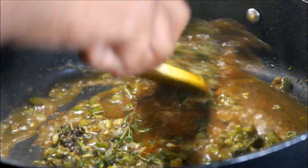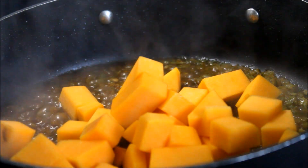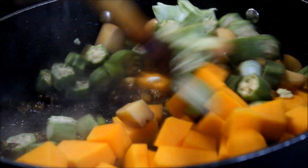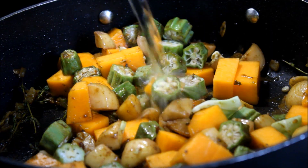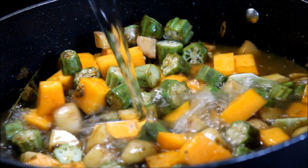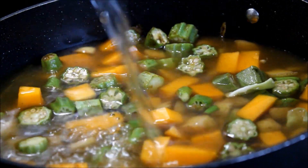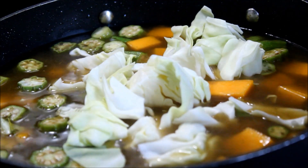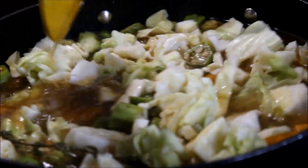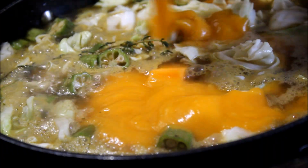To that we add in our freshly chopped pumpkin and all of those fresh veggies we prepared earlier. This is an excellent recipe because you can use whatever vegetables you have on hand. Get those into the pot, add in your water as well as any additional seasonings you prefer. I'm going to keep this fairly simple — that green seasoning and really solid herbal base is absolutely delicious along with the bouillon.